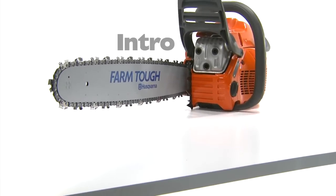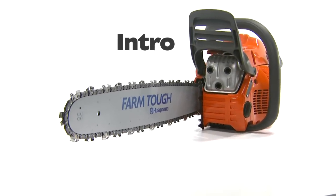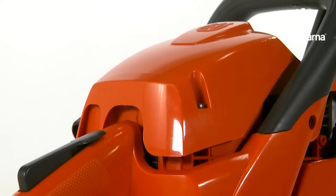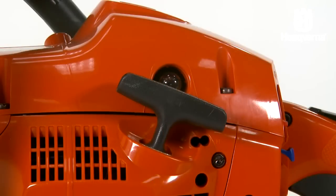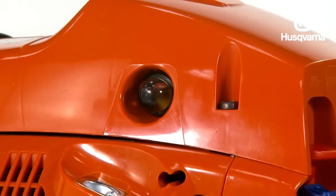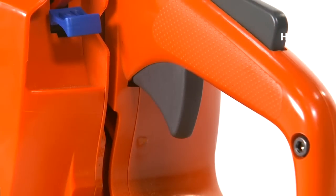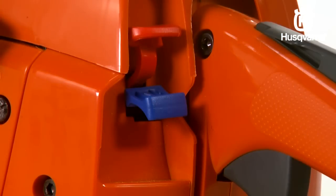Take a minute to familiarize yourself with the basic components of the Husqvarna chainsaw. They are the cylinder cover, the starter handle, the air purge, the stop switch — also known as the ignition or on-off switch — the rear handle, and the choke control or start throttle lock.